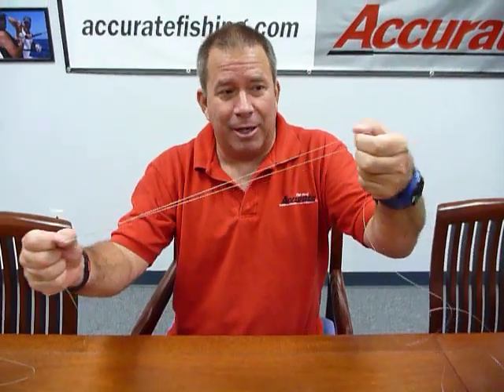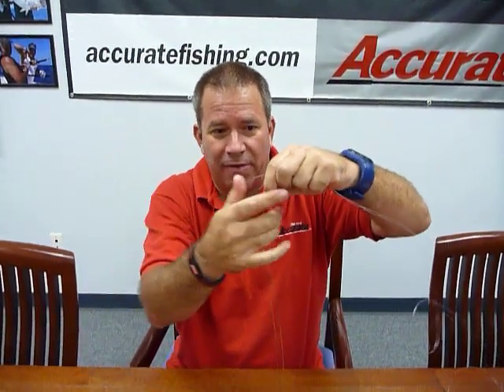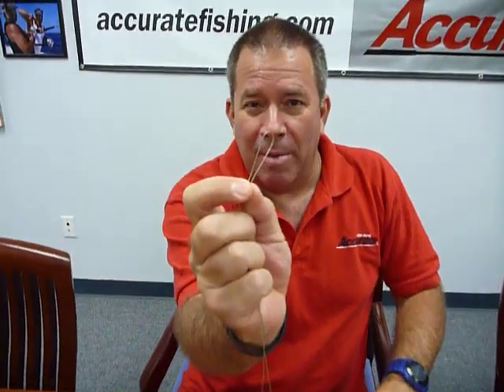But the key to the knot is: take your bimini, make sure both the legs are straight so they're even, then pinch it off and form a little loop in your bimini.